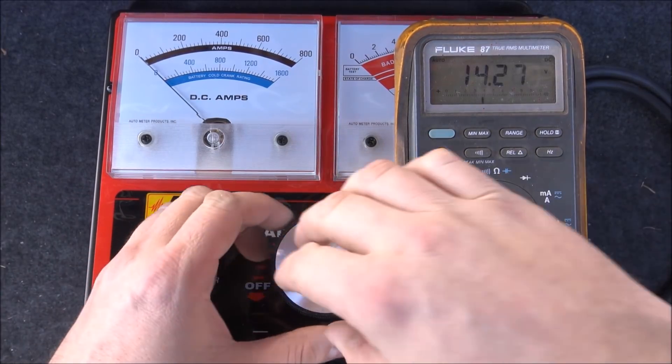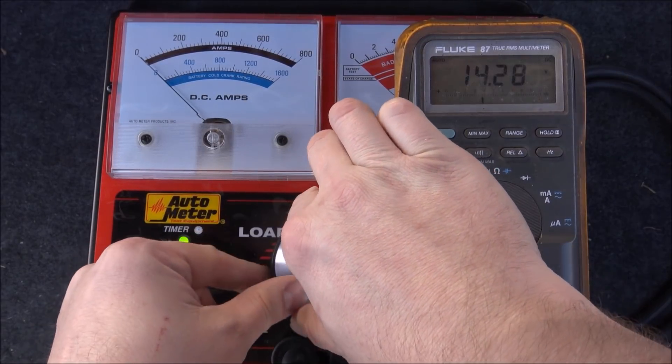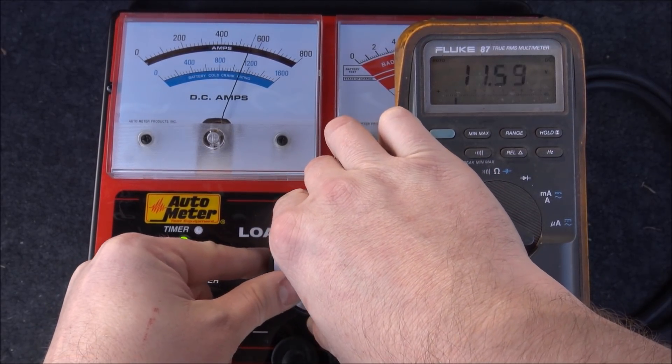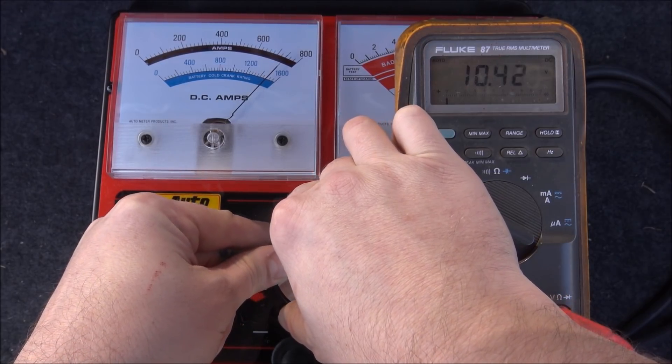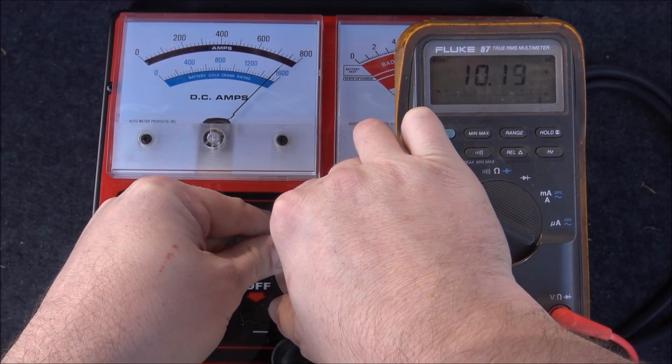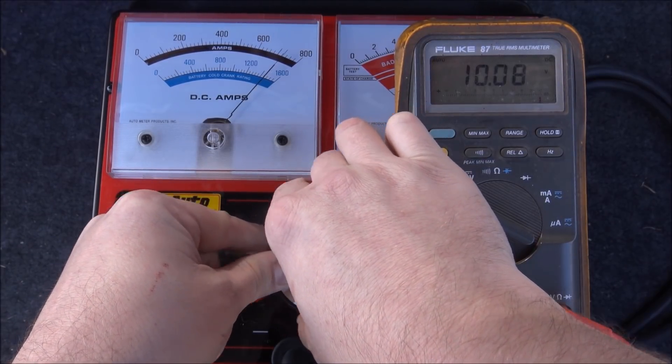Now for fun, let's see what we can sustain at 10 volts. I'd never recommend running a system this low, but it's always nice to have that peace of mind knowing what you can potentially support. And we have a solid 740 amps. My load tester was getting really hot as this was shot immediately after the first two series of tests, but you get the idea.